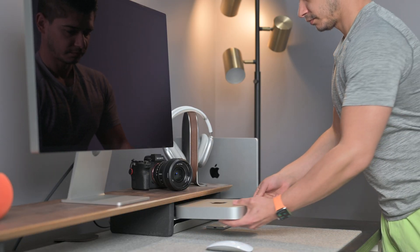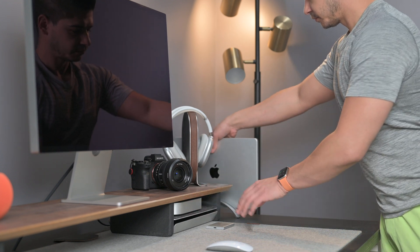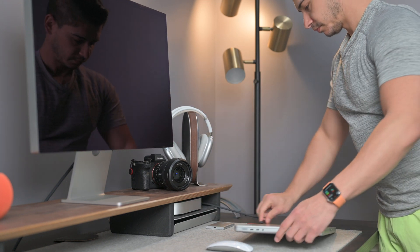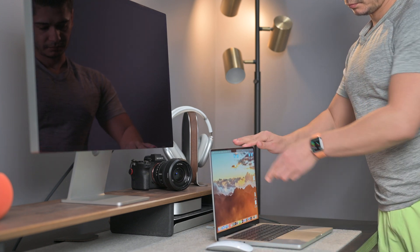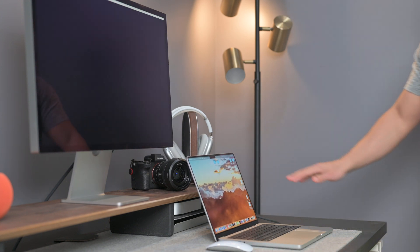The beauty about having the Studio Display is that it will last you for many, many years — even if you swap out your existing hardware for a new Mac, or even if you switch to a PC, this display will still work for you.